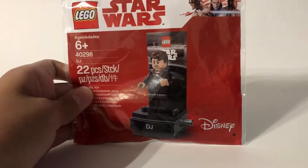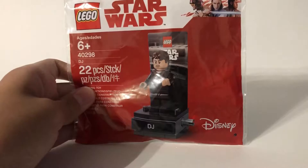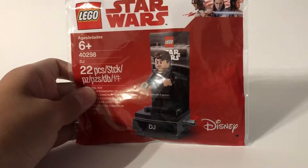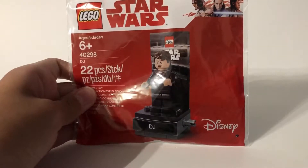Hey guys, today I'll be showing you this Lego Star Wars DJ minifigure promotional polybag. At the time of this recording, this set hasn't been officially released yet, so I'm reviewing this set early.